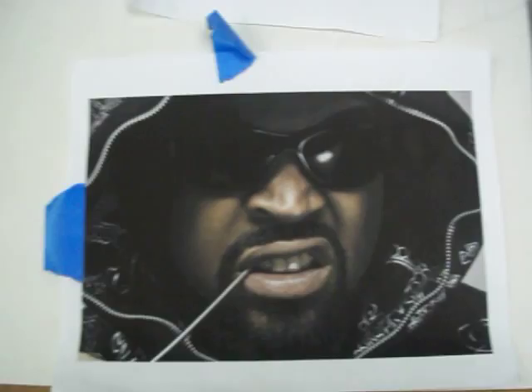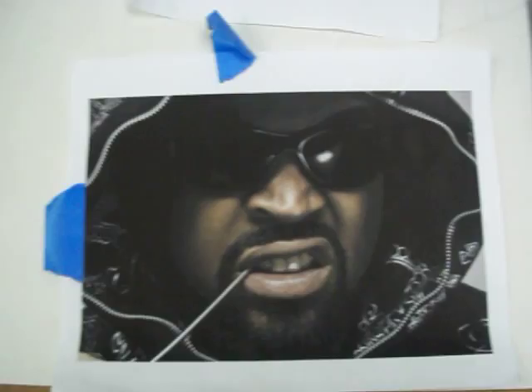Alright, so what I've been working on lately is getting ready to finish this painting of Ice Cube. I'll get a good picture of that — this is what one of them looks like.